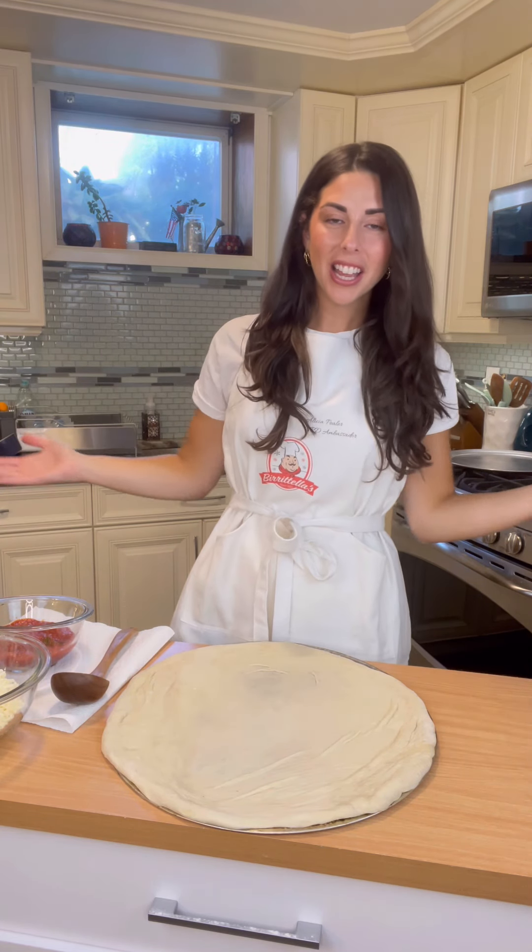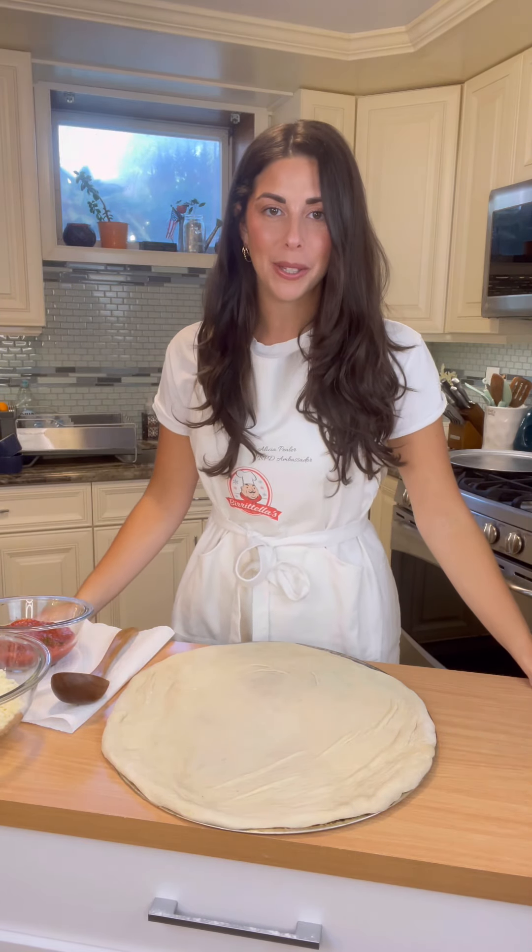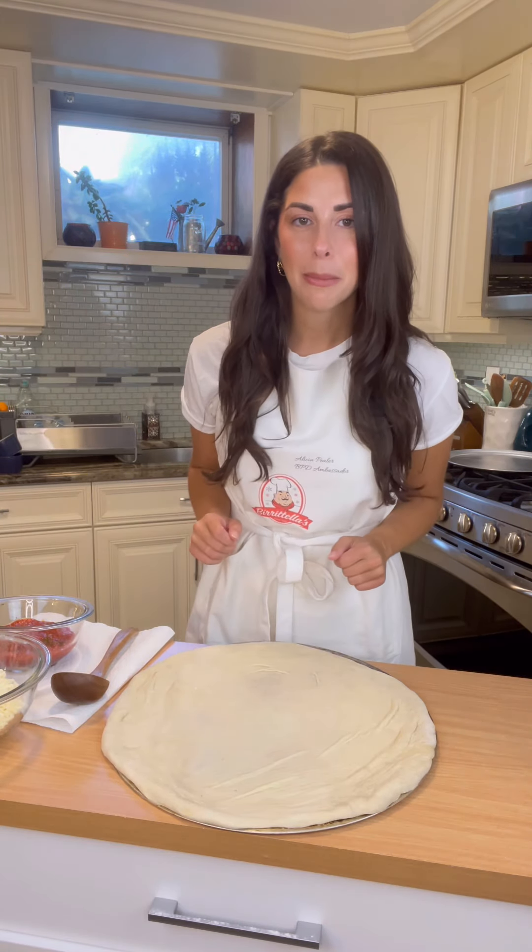What's up everyone, my name is Alisha, I'm from Better Than Your Mama's Cooking, and I'm an ambassador for Beertel's pizza dough. Today I'm going to be showing you how to make a traditional cheese pizza. All the exact measurements will be down below in the recipe, so let's get to it.